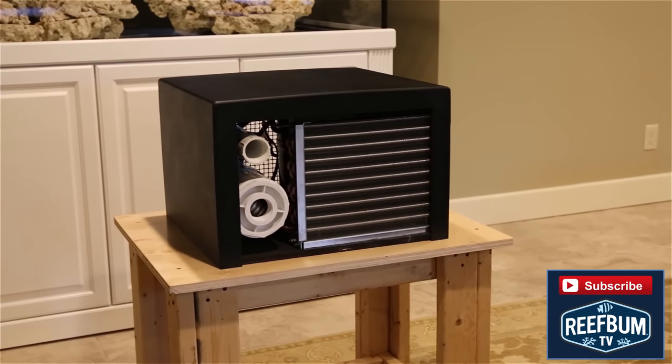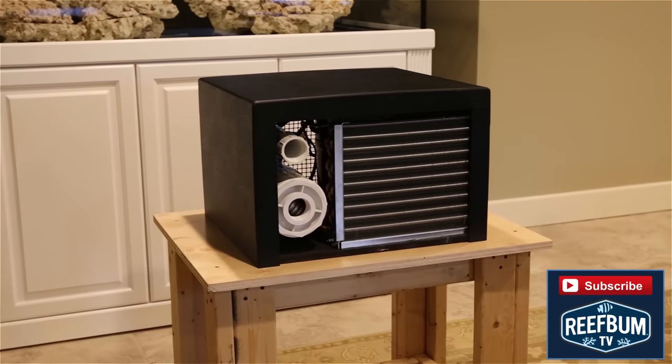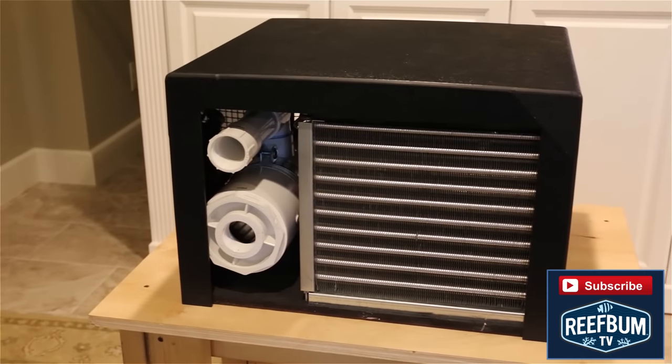The first one I bought arrived damaged due to shipping, and Tradewinds had me freight it back to them free of charge. Absolutely hassle free.